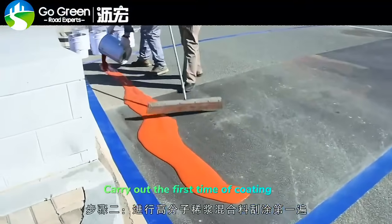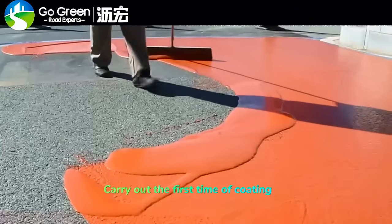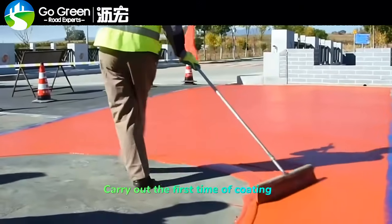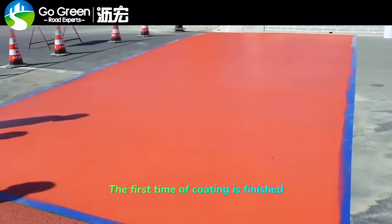Carry out the first time of coating. The first time of coating is finished.